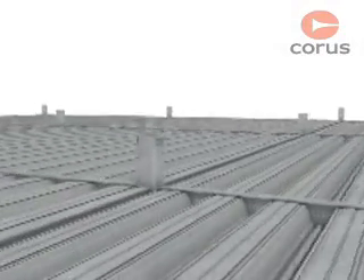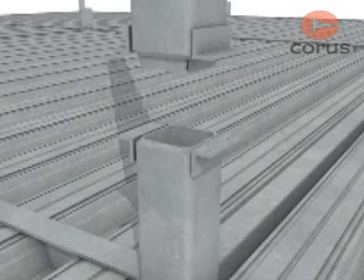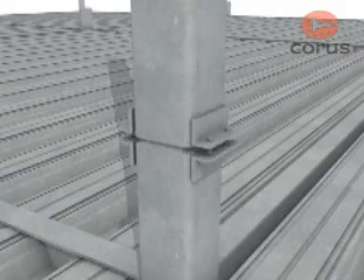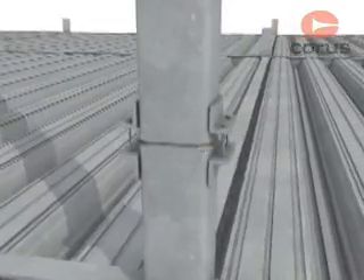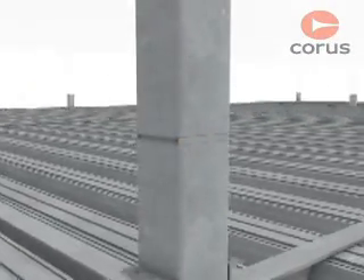The most common form of connection for tubular columns is the welded splice detail. The column section is delivered to site ready for welding, with edges profiled and backing strips attached. The tubular columns are held in place by temporary brackets, fixed with either short or long bolts that can be adjusted to maintain vertical alignment of the column. Once the joint is partially welded, the brackets are removed and the weld completed.